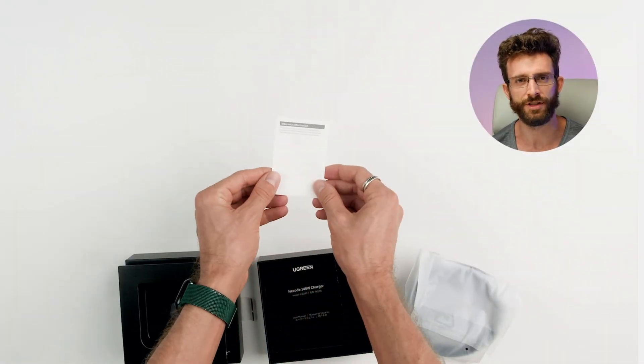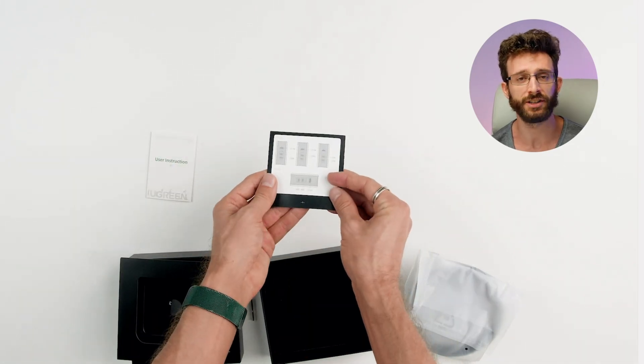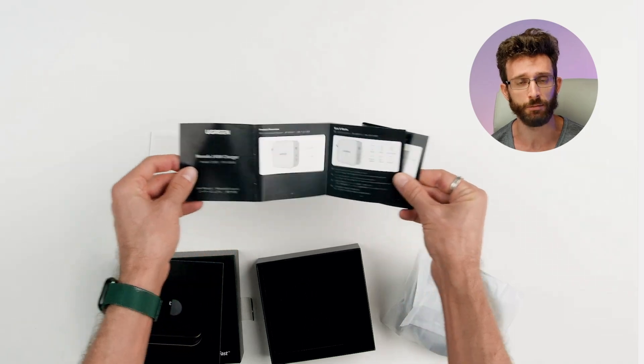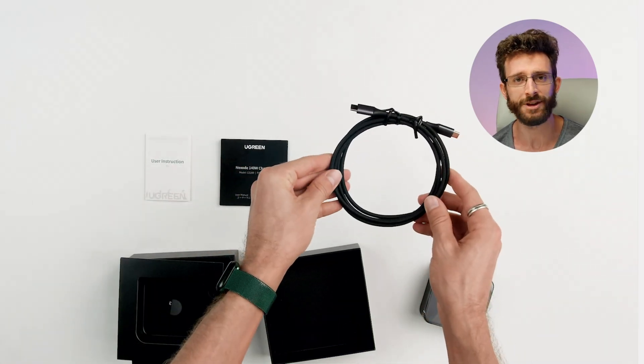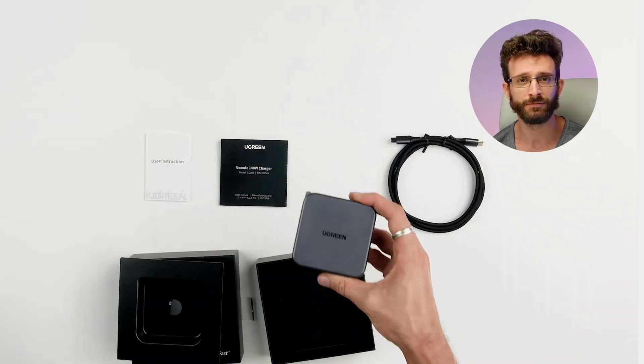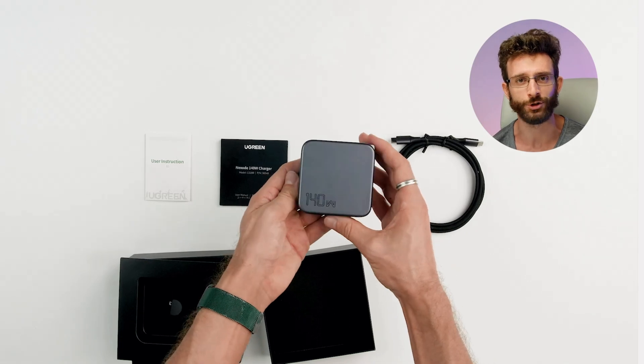Here's the user instructions with the legal information and the user manual with product information and a breakdown of the power per port. This is the one and a half meter long USB-C to USB-C cable, and here finally is the Ugreen Nexode 140-watt charger.